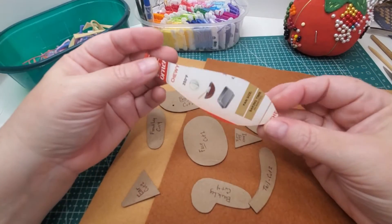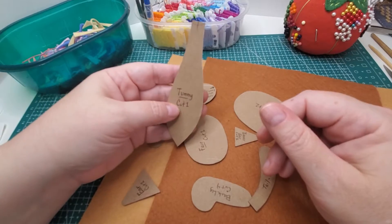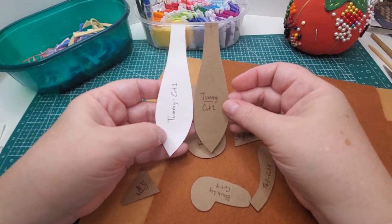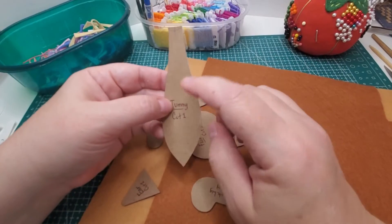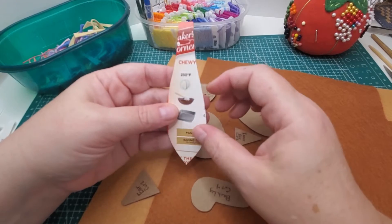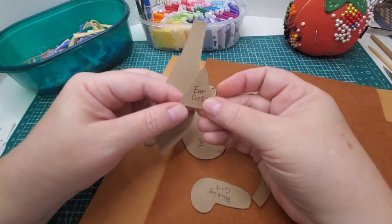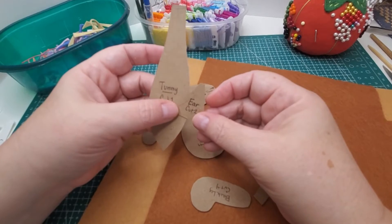I took a paper pattern and traced it onto cardboard and cut it out. The reason you might want to use a cardboard or chipboard template — I say chipboard because this was a cake mix or brownie mix box — is the pattern is a little bit more sturdy and it allows you to work a little bit faster.